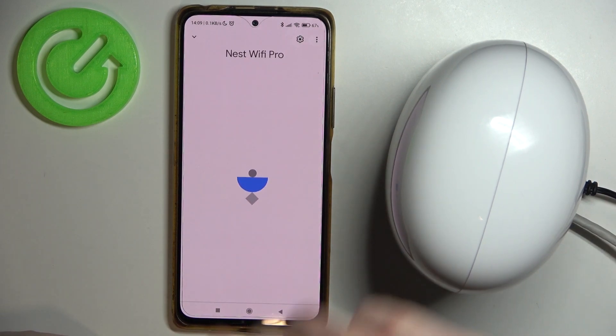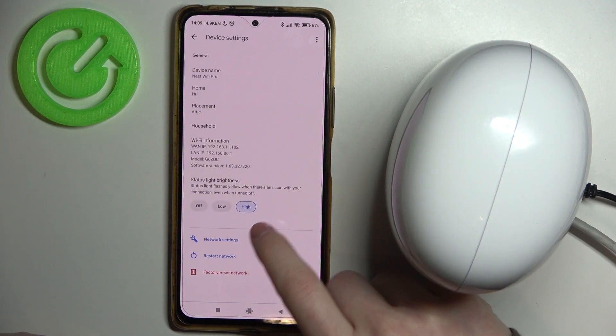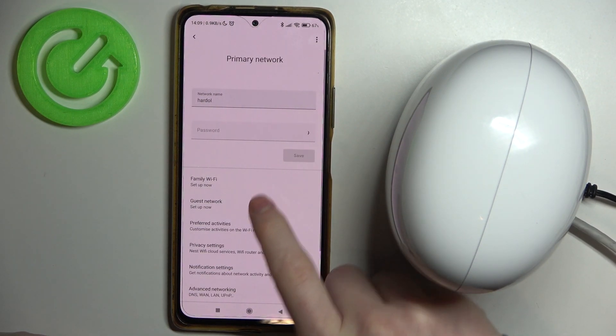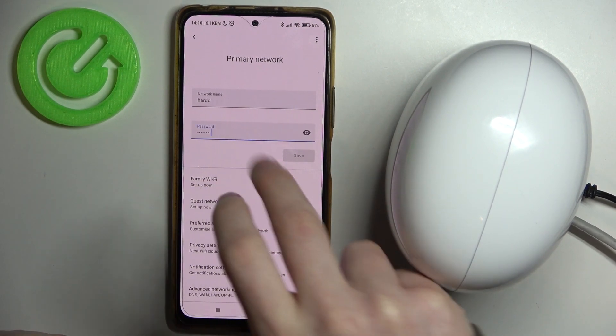Now let's click on this device and move to the icon in the top right corner of the screen. Head on to the network settings and enter the password. Right here you can change the password by clicking on the text.